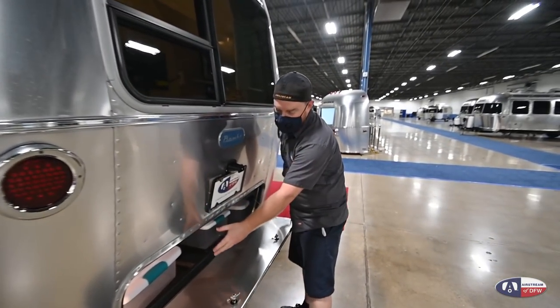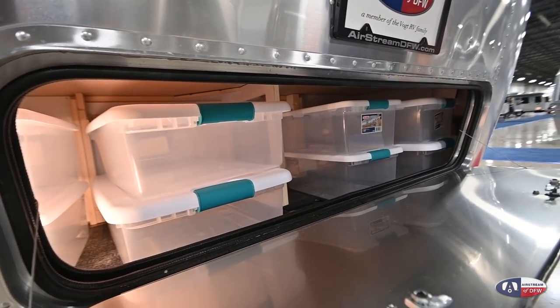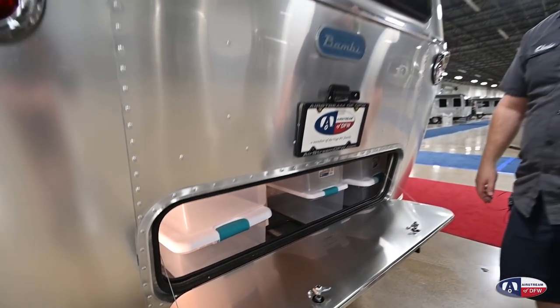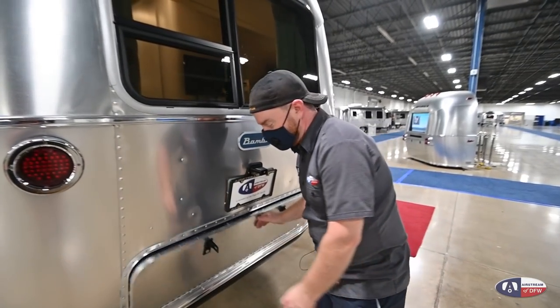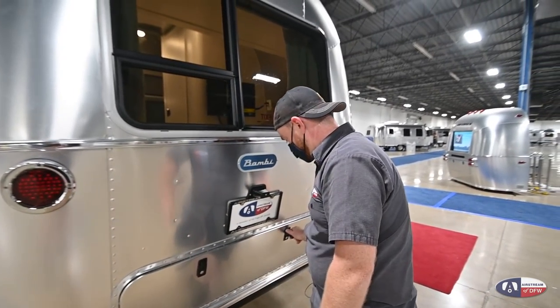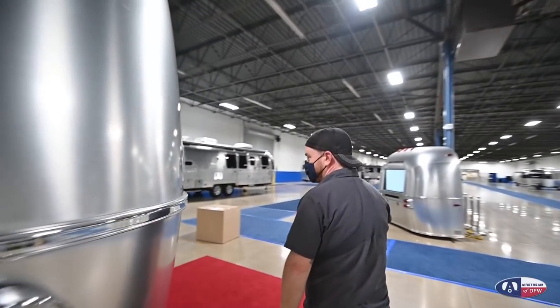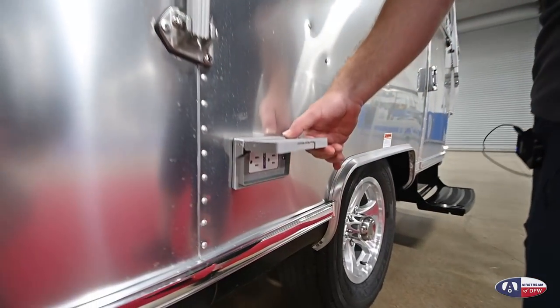There is a light inside your storage compartment back here. This light will go out when you hit the master disconnect, but I recommend that you turn as many things off as possible so that when you turn it back on, it's not a large surge of electricity. If you'll come around the corner here, you do have a dual 110 plug — just your standard 30-amp 110.